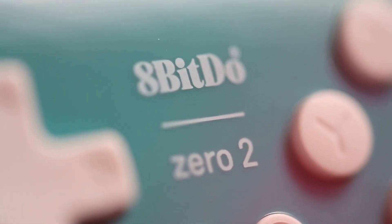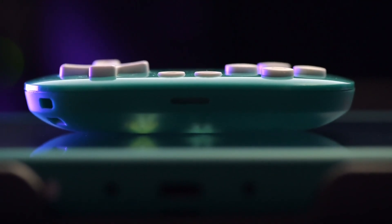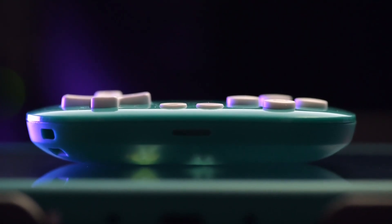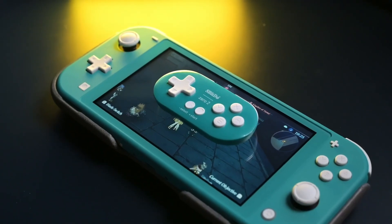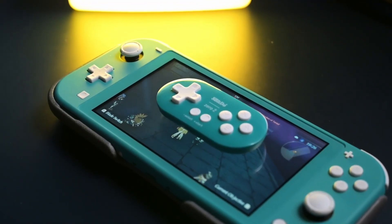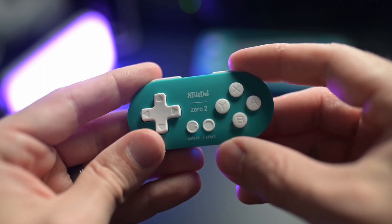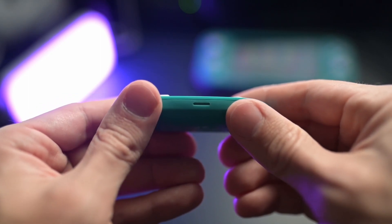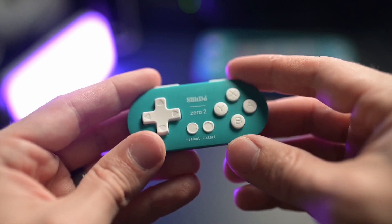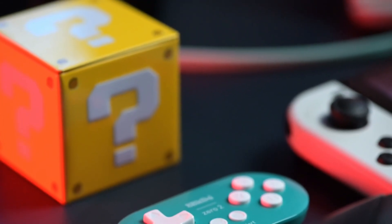So who exactly is the 8BitDo Zero 2 for? Frankly, that leaves a lot of things up in the air because I could recommend this to anyone interested in playing either 8-bit or 16-bit games. But when it comes to playing 3D games, it just doesn't really work well — you're missing a whole different axis. There is a novelty aspect to this, and because it is so inexpensive, it's kind of just cool to have. But if you're looking for something as your main controller, this is not it. I would not recommend this as a replacement. This is more of a novelty thing, something that is just extra — to show off with your friends or throw in as an extra controller for someone to play a 2D game. If you're playing a 3D game or anything that requires analog input, this just isn't it.